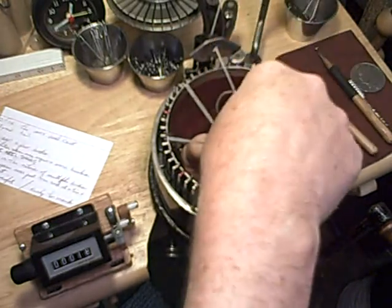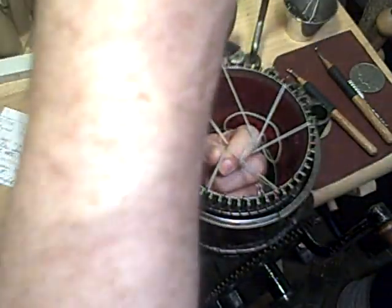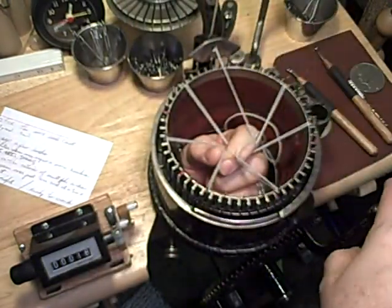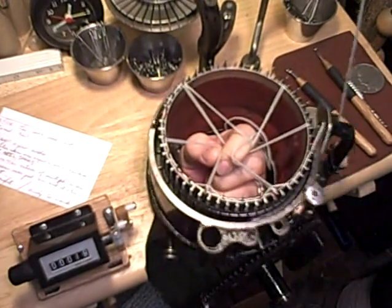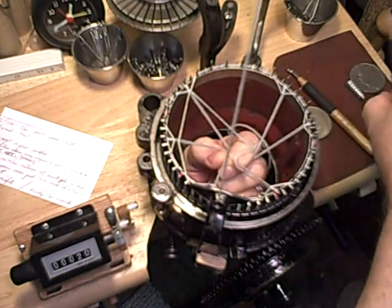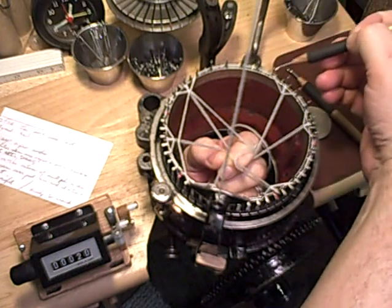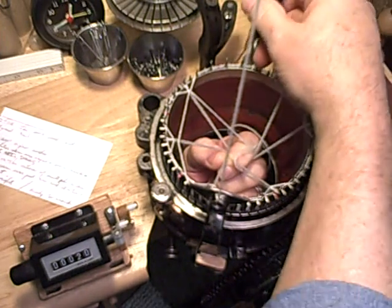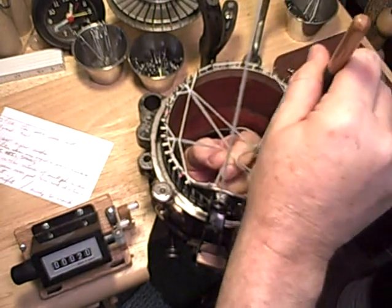When I get done, pass that yarn tail through there. Put my heel spring engaged. Crank on about a revolution. Again, I have a stretch of yarn here on the outside of several hooks. I will lift that over just one hook each time here.